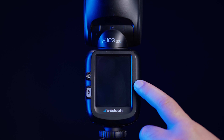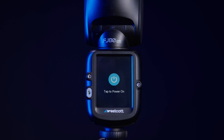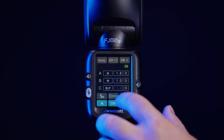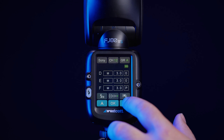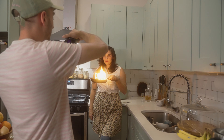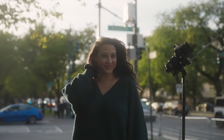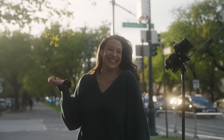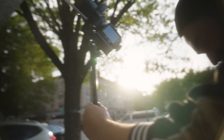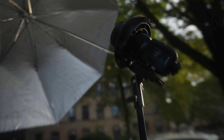Westcott has made pairing the FJ-82 with any number of their other lighting systems seamless. The universal 2.4 GHz transmitter offers compatibility with virtually every major camera brand, with the FJ-82S being their Sony-specific model, which is what we have in studio today. The FJ-82 can be used both on camera as a speed light and as a transmitter for more powerful lighting setups. Westcott has also ensured a 5500K color temperature stability, ensuring a multi-light setup will always have consistent colors so your skin tones will come out great every time.